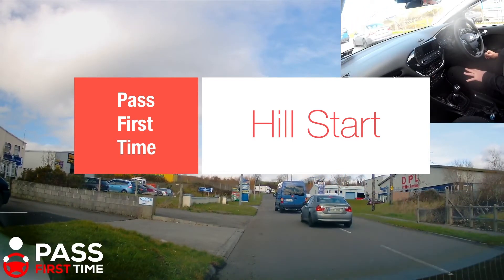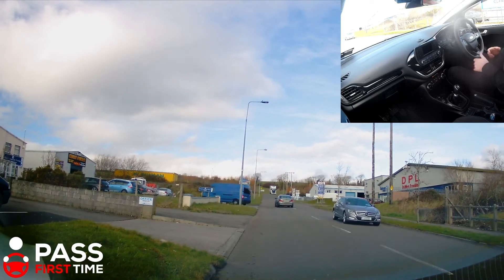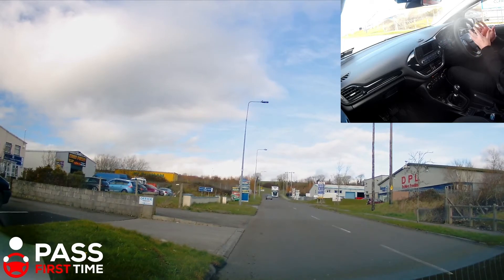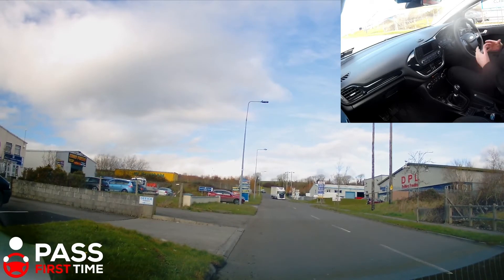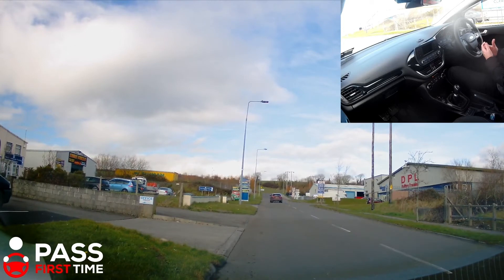This is how you would do a hill start. A lot of driving tests these days don't get an obvious hill start, where the examiner pulls you in and asks you to move away on a hill. They may take your overall use of the handbrake throughout your driving test into account. However, some tests still get an obvious one and some examiners still do the obvious hill start. So we looked at the POM manoeuvre already — prepare, observe and move — and it's the very same manoeuvre on a hill.